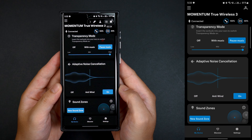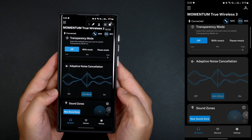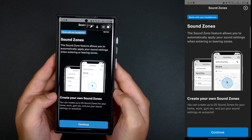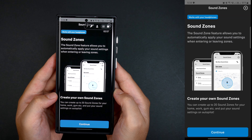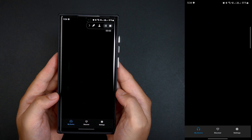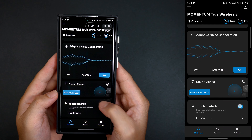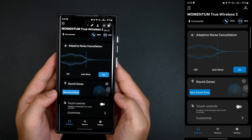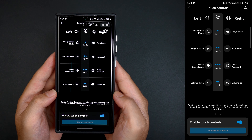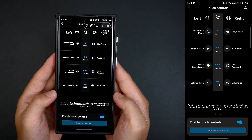Underneath that is the adaptive noise cancellation with three options: you can turn it off, enable wind reduction, or have the ANC completely turned on. Sound Zones is a feature that uses your location to set a certain preset depending on where you are, so whether you're at the gym or at work, it'll automatically adjust the headphones preset based on your physical location. Finally, the touch controls, which you can turn on and off if you want to avoid accidental tapping, and this is also where you can customize controls on each side of the earbuds by choosing which side you prefer to control your music and phone calls.